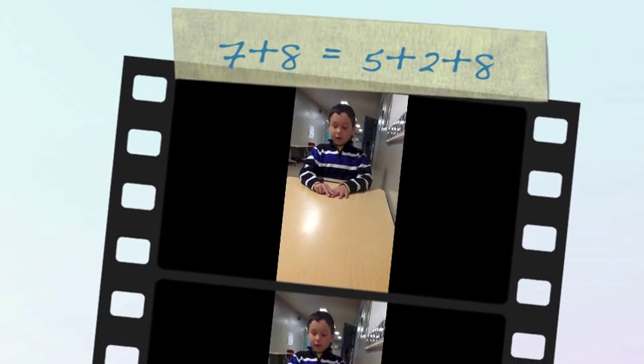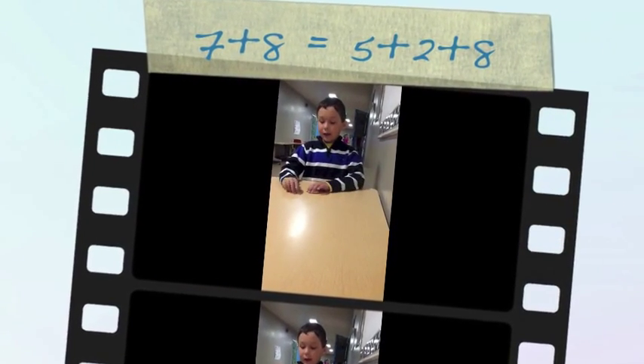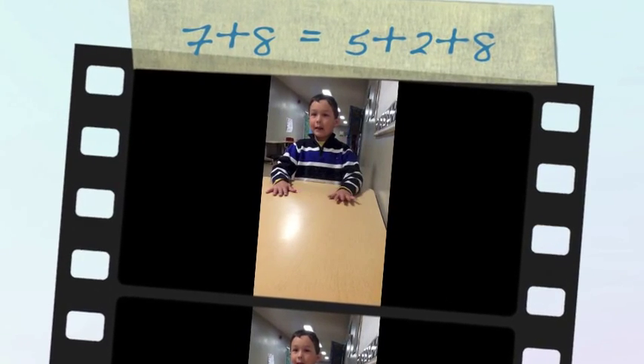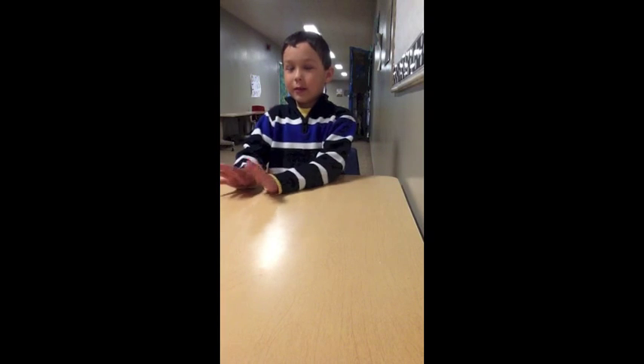How about 7 plus 8? 7 plus 8 would be 15. You take 2 out of the 7 to add to the 8 to make 10, and then you add the 5 you have left from the 7 to make 15.